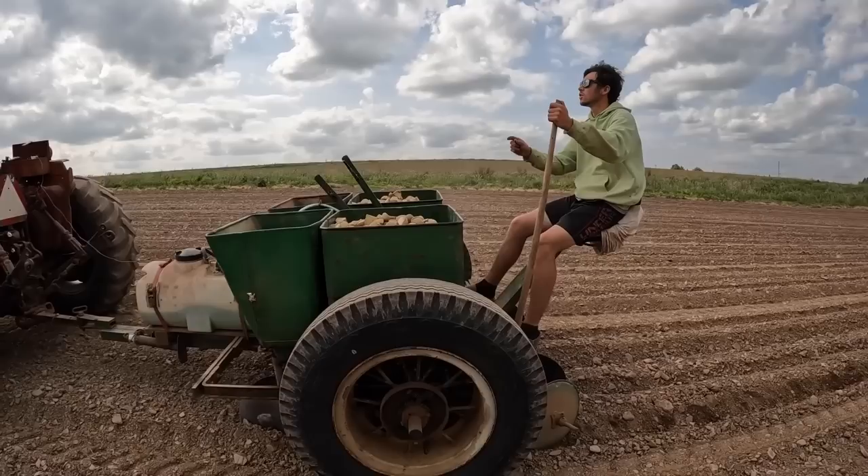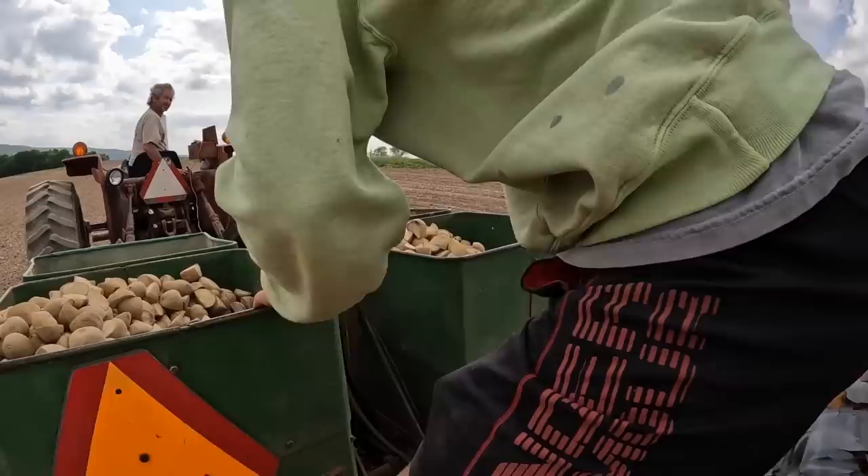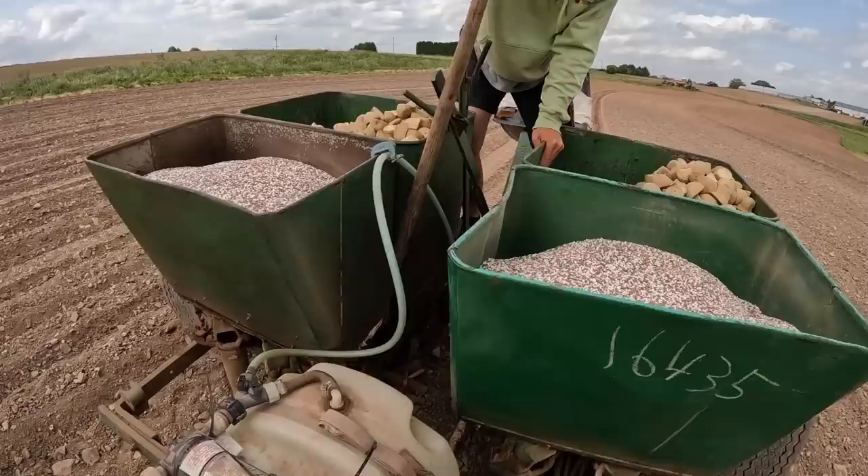Just a hair yet — just a hair yet. Our fertilizer hoppers pop out of gear. I've got to pop it back. Can you go just a hair yet? Whoa!